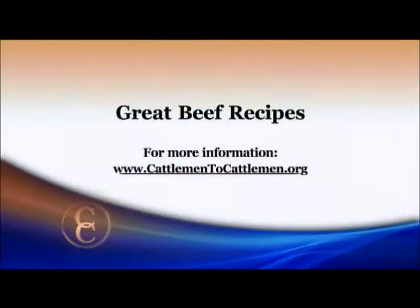For this recipe and other great beef recipes, just log onto our website at cattlemen2cattlemen.org.